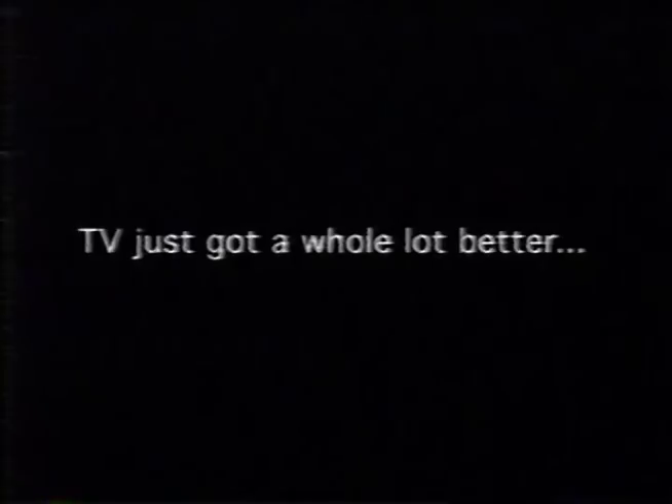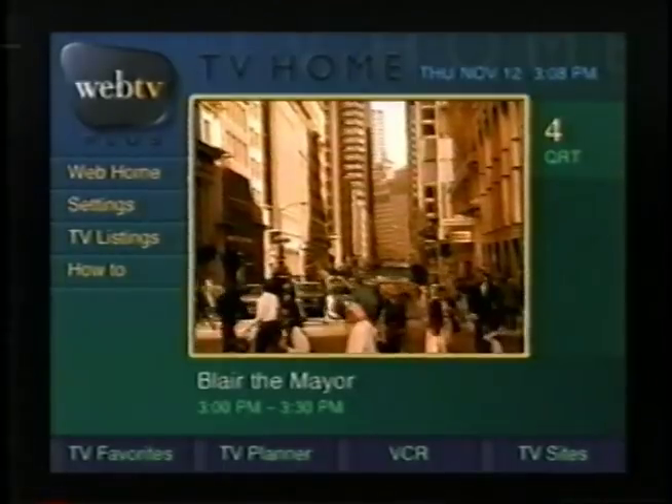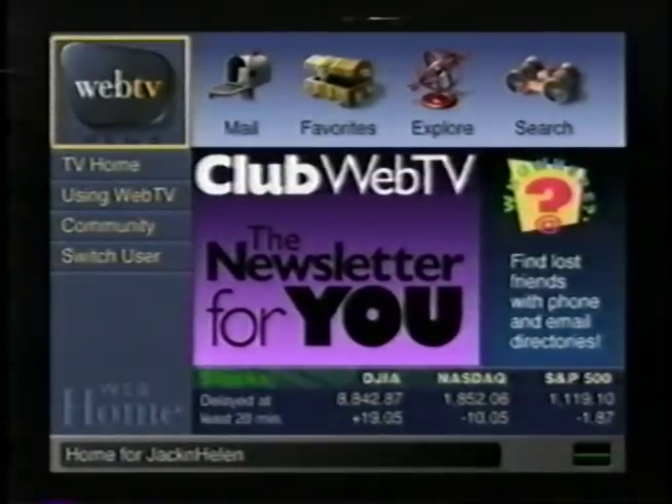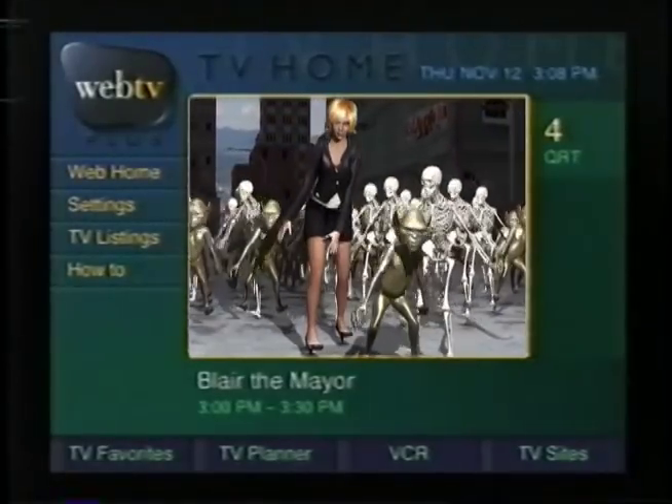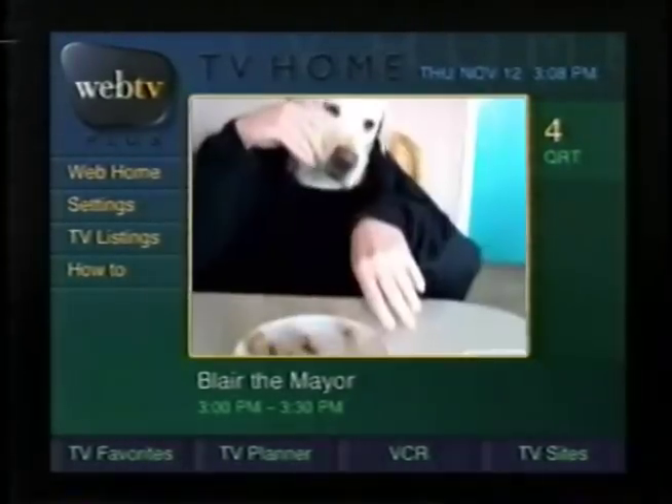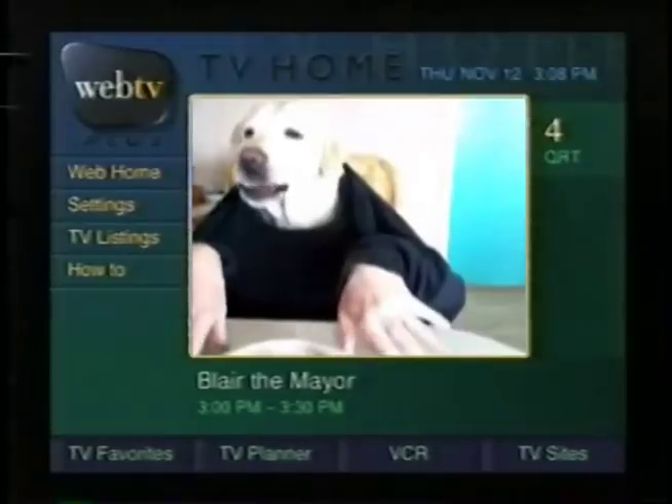And the Internet. You've got mail. WebTV offers you an Internet world and a television world. In WebTV's television world, everything starts at TV Home. TV Home is where you start when you turn on your Internet receiver.